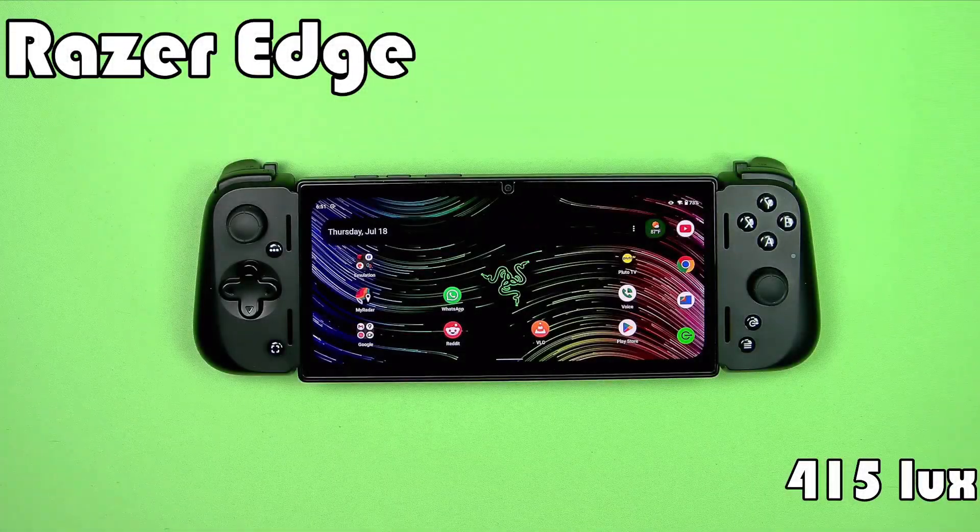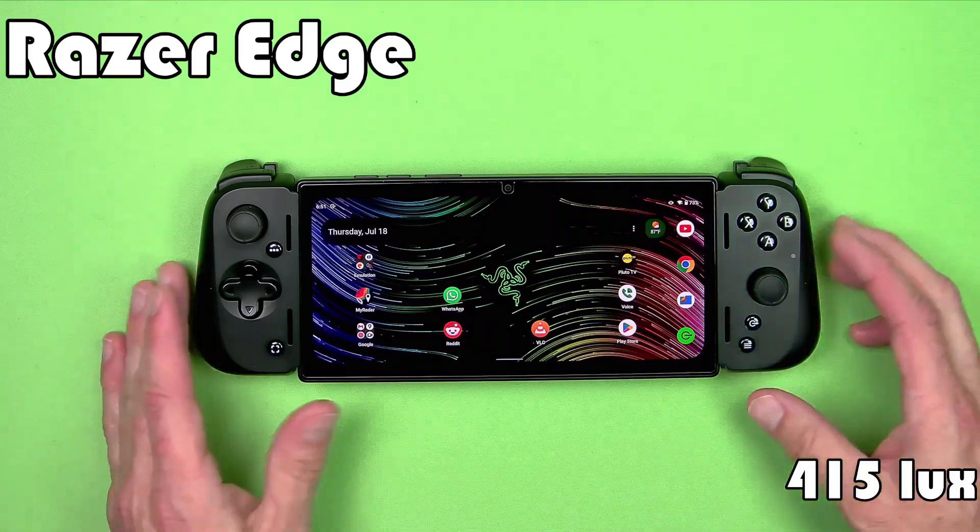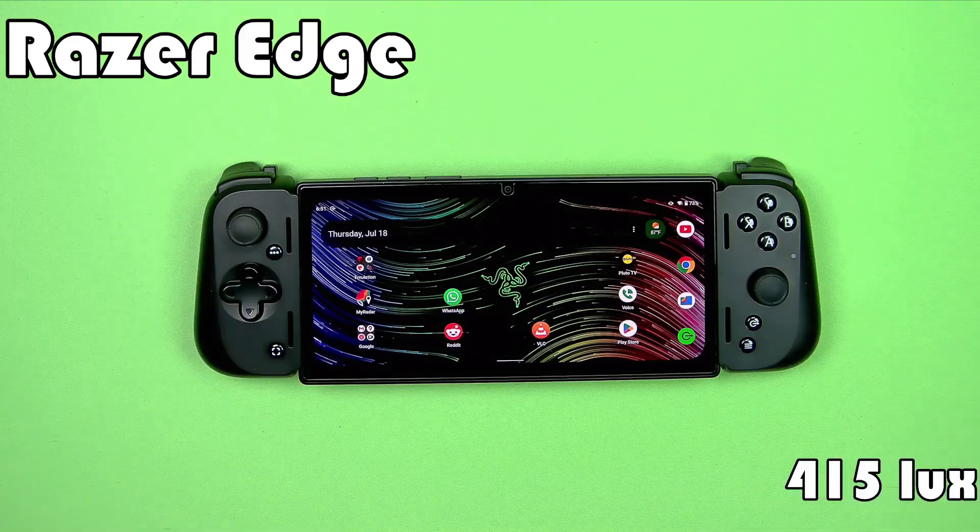This is the Razer Edge handheld powered by a Snapdragon G3X Generation 1 processor, which works pretty well for retro games and has a nice bright OLED screen. Our test result was 415 lux for this, which puts it in the top part of my list of handhelds for brightness. So, 415 lux for the Razer Edge.